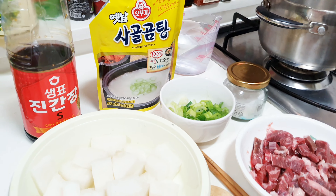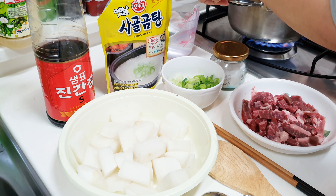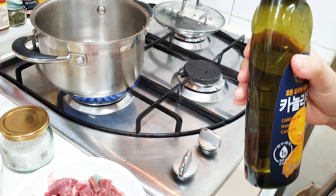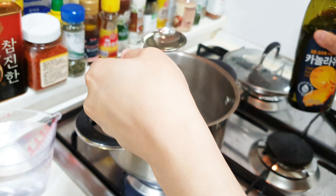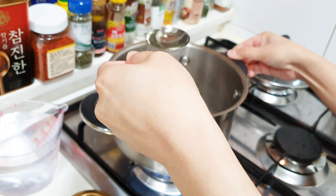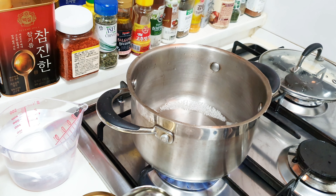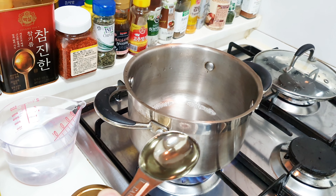Let's begin by turning on the stove. I need three tablespoons of oil. Let's wait for the pot to heat first. This is very easy — I'm sure you can do this immediately after watching. Trust me, it's so easy, no-brainer.